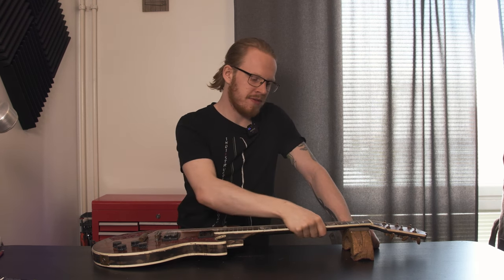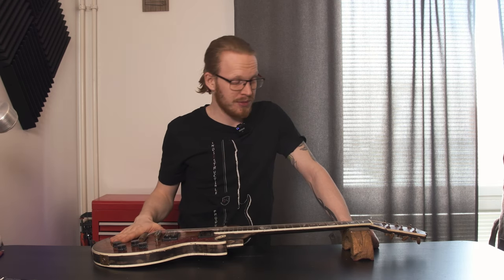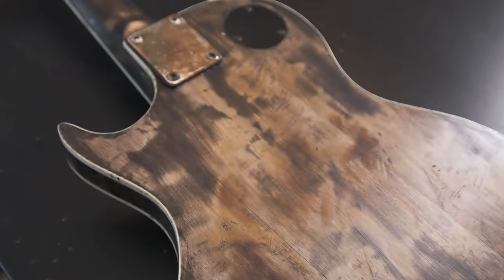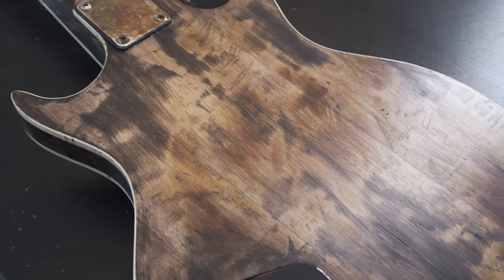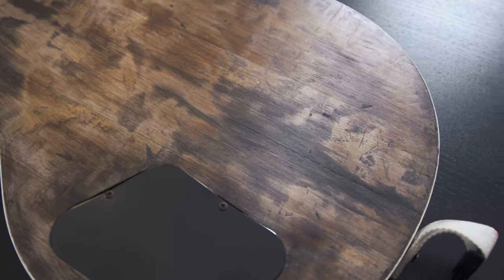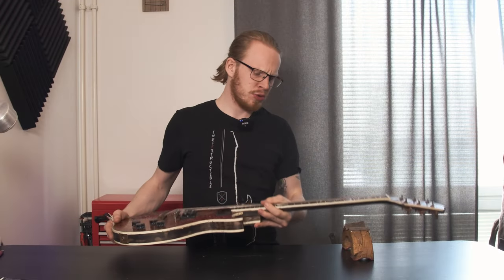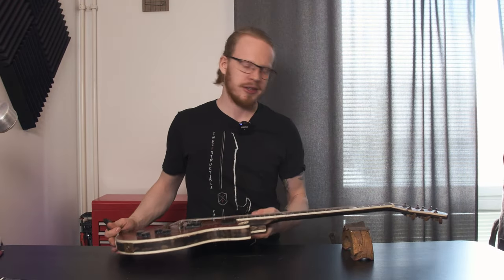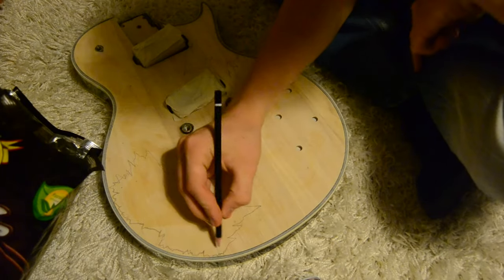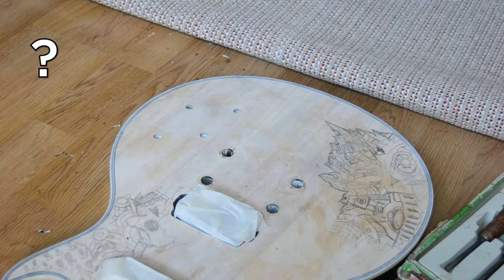I do want it to be fairly similar, but there are definitely some things that are going to change. This guitar has a body of something — it is very hard for me to distinguish what wood this is as it is massively relict — but maple neck, rosewood fretboard, and some light colored wood. It could even be maple, but I doubt it. I need to look at the old footage to see what that would be.